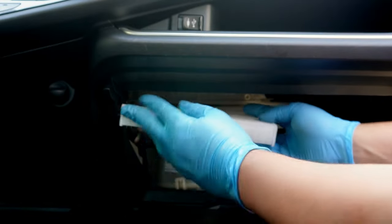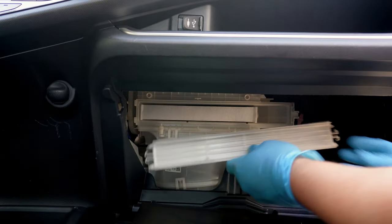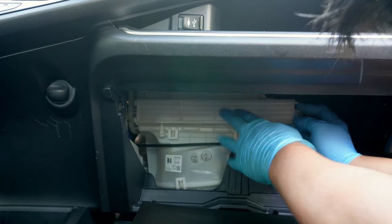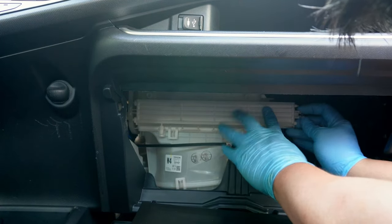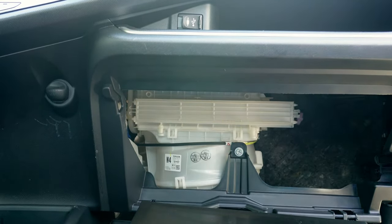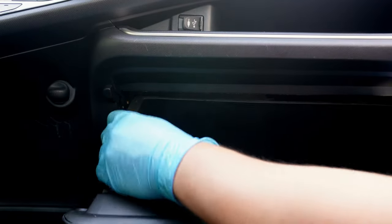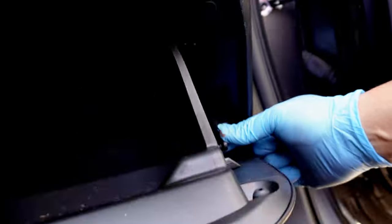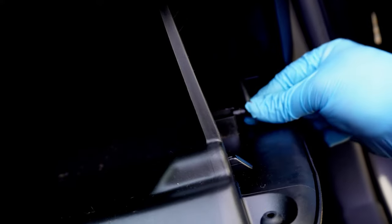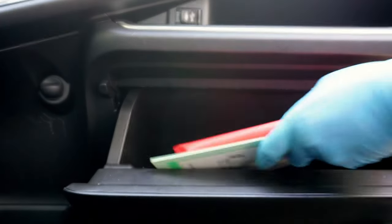Once that's done, we can put the filter cover back on. It's a little tricky, as it looks like it has tabs on both sides, but only the right side locks in place. Now the glove box can go back on, and you don't have to squeeze to get the tabs to clear — a gentle push will get the glove box locked back in place. Then secure the retaining bracket on the side and the glove box is back in and working perfectly. Let's test it by putting the owner's manual back in where it should be — like seriously, keep your manual there.